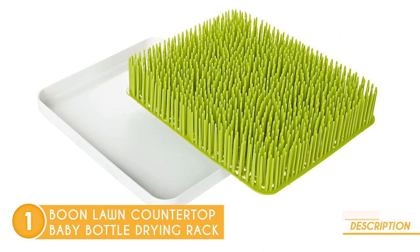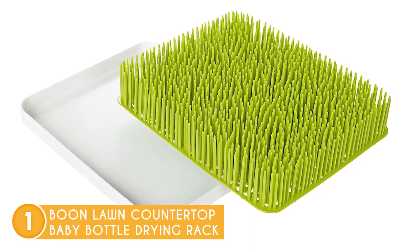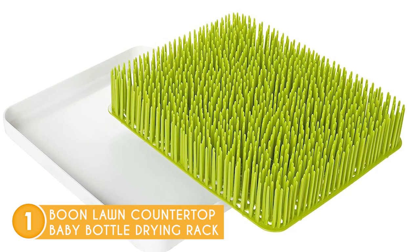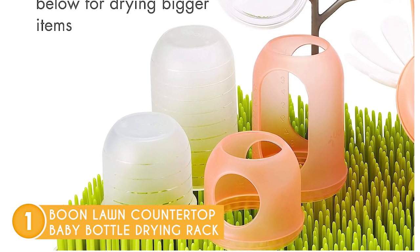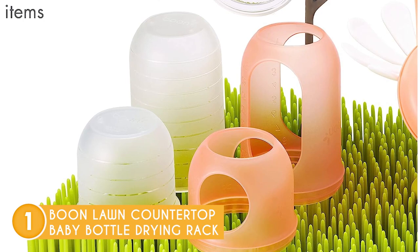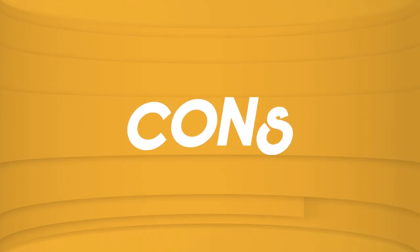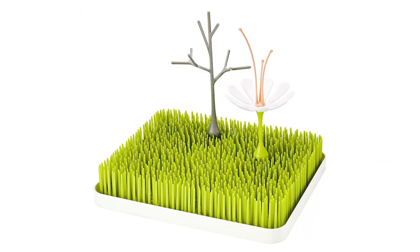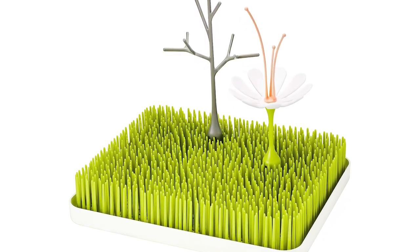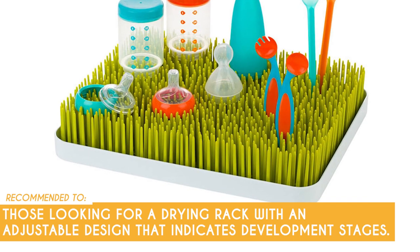Ease of use is also a cornerstone of this drying rack's design. The detachable drip tray proves to be a lifesaver, making water disposal effortless and maintaining a clean and hygienic drying environment for your baby's items — no more constant maintenance or messy cleanups. The development stages indicated, spanning from 0 to 24 months, highlight the rack's adaptability to your baby's changing needs, making it a long-lasting investment in your baby care arsenal. However, the height of the drying rack might be a concern for parents using taller bottles or those with long necks, as they may not fit comfortably on the drying rack's blades. The Trusted Shopping Guy team recommends this to those looking for a drying rack with an adjustable design that indicates development stages.